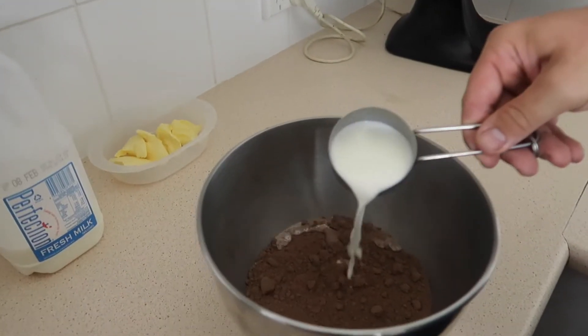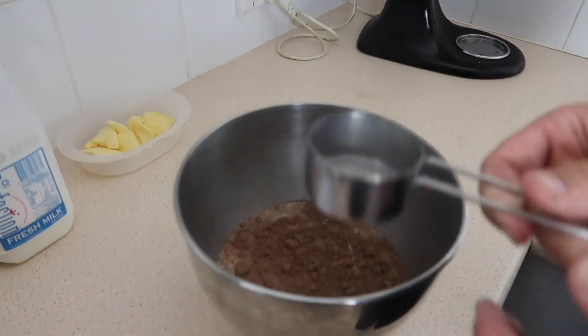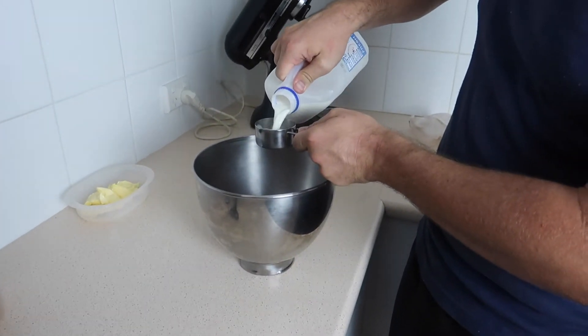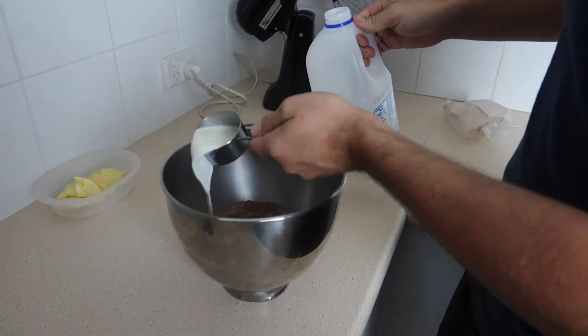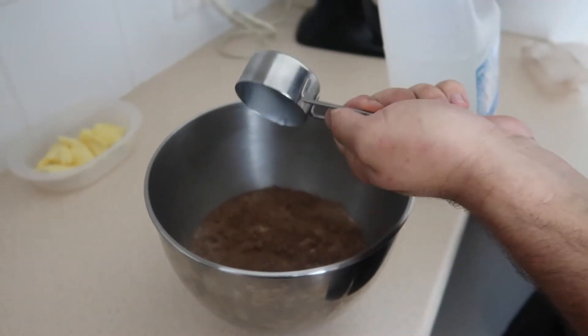We put the milk in, two thirds. Make sure you go around the whole thing guys, to get every little bit. One more cup. There we go.